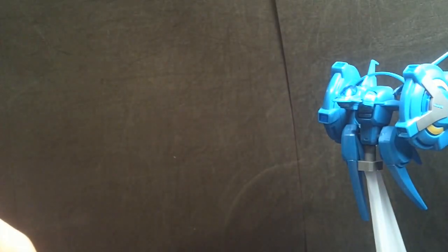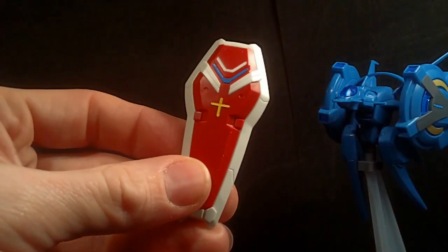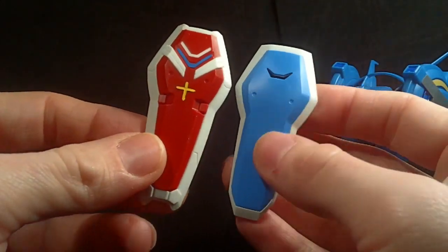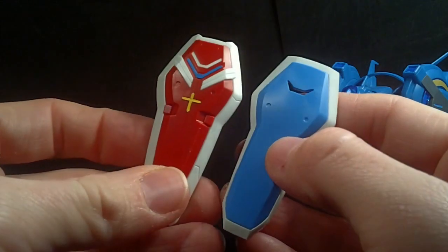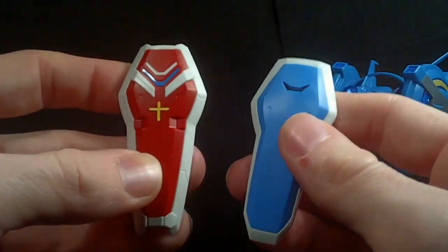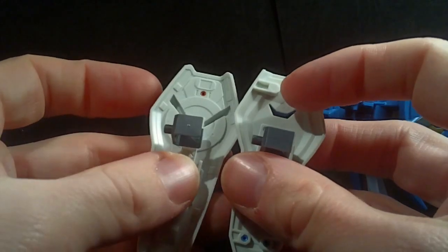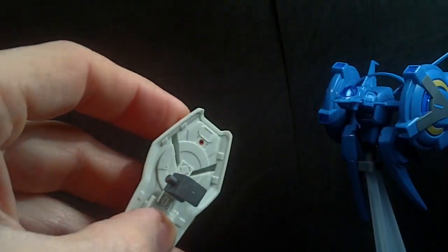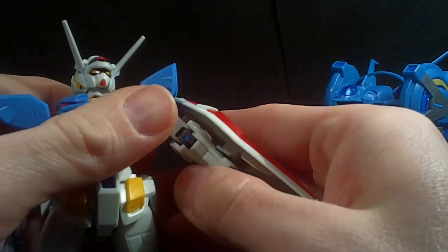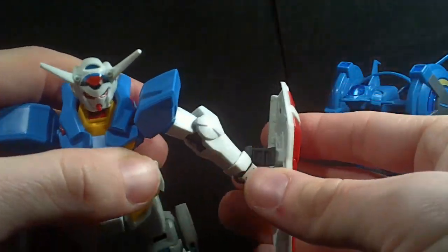And then of course you have the accessories. You've got the shield, which is very similar to the old one — it's a little more detailed and a little longer, but it's not super different. It does have a blue and yellow sticker here, and it's a little more Gundam-ish in terms of color and design. Same connector, so it still rotates and connects the same way, but I don't feel it is as secure — it comes off a little too easily.